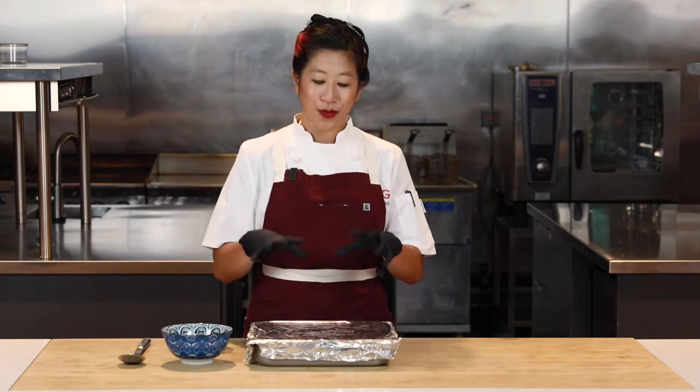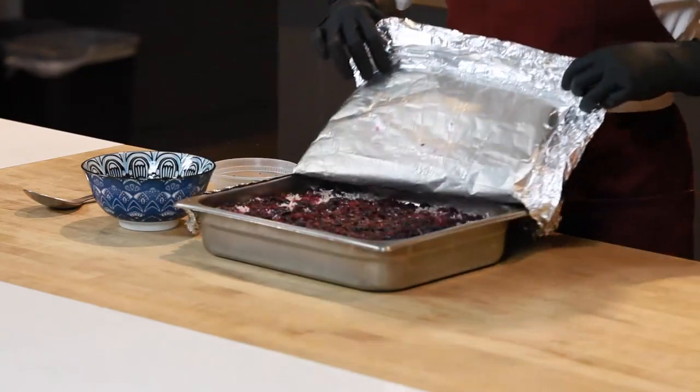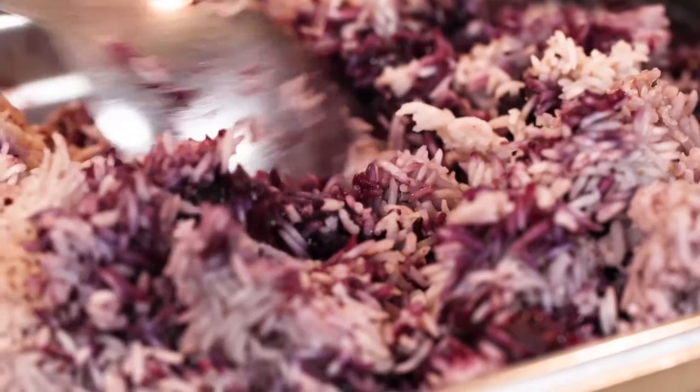We've let our rice bake with the blueberries for about 30 minutes, and I let it rest for another 10 just to finish that steaming process. So let's uncover and check out this magic. The variegated rice looks artisanal. And because I used frozen, it's really cost effective and a consistent quality year round.